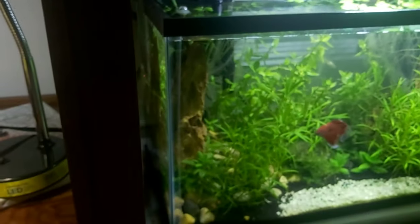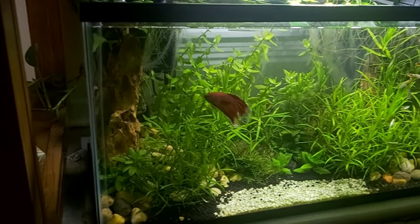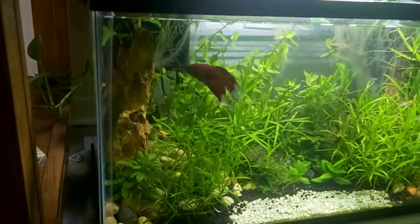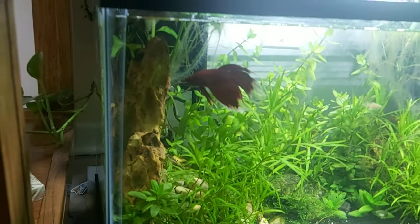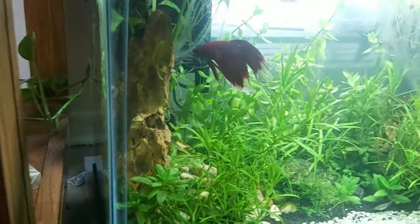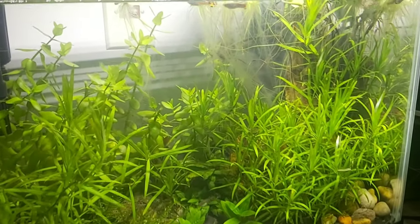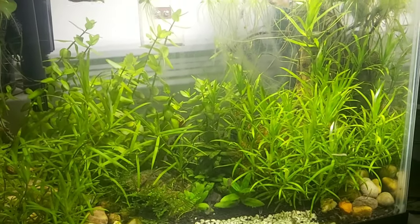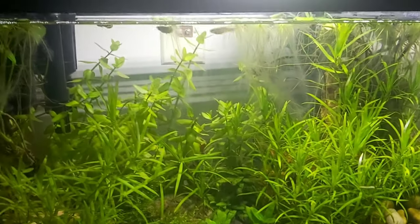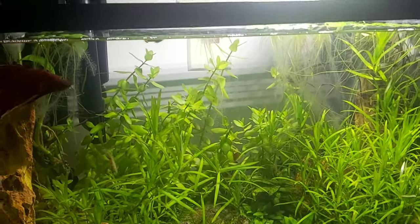There's also one more tank. It's a lovely betta in there, and some guppies. It's established already — like two months, or one month, more than a month.